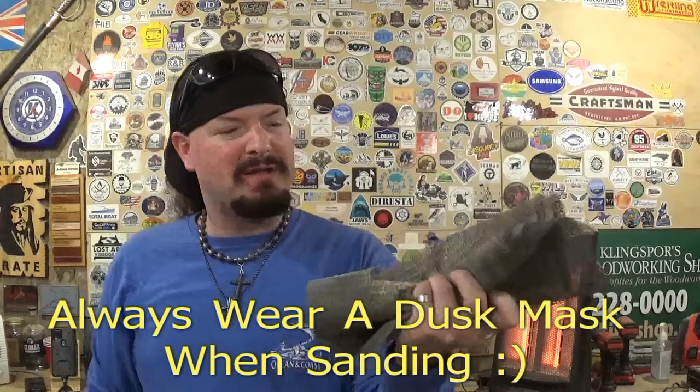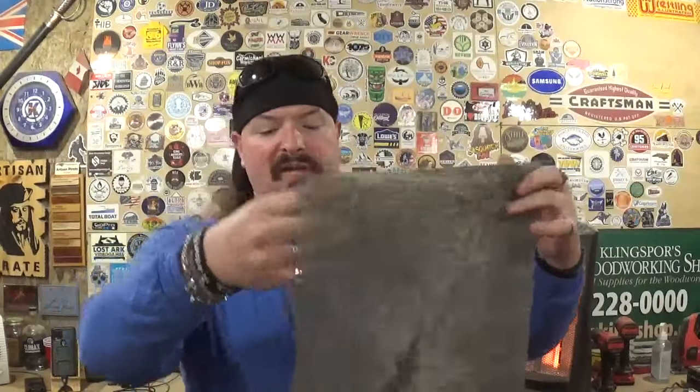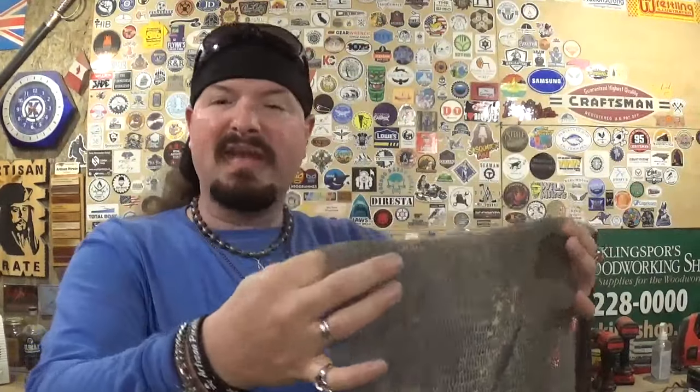You can pick it up at the dollar store or big box stores in the kitchen department. It comes in a roll, and I've just folded it over. It has a slight stickiness and rubberiness to it, which helps keep the scroll saw work from sliding around when you're trying to sand it. Occasionally I will hand sand something and won't use this, but these two things are very essential in the workshop.